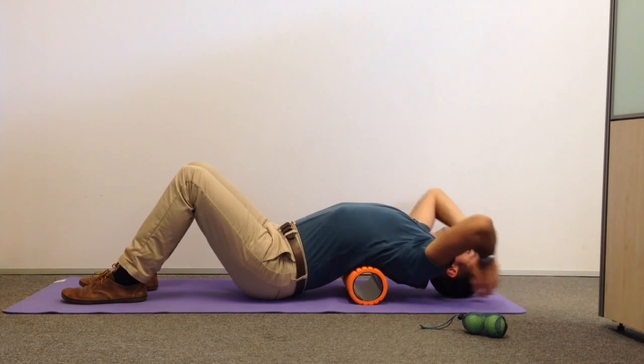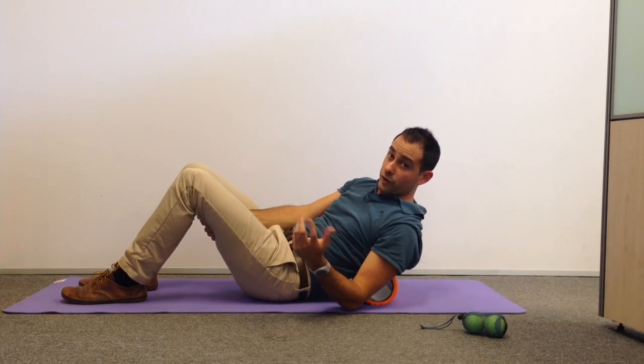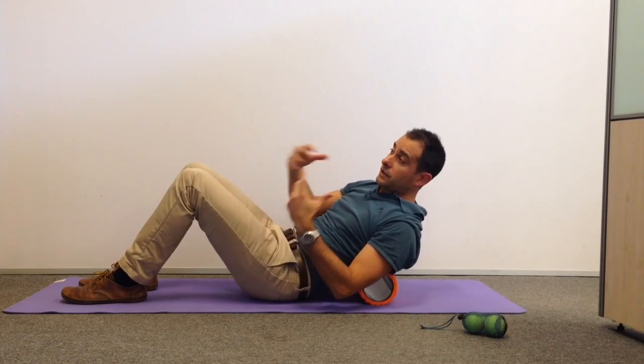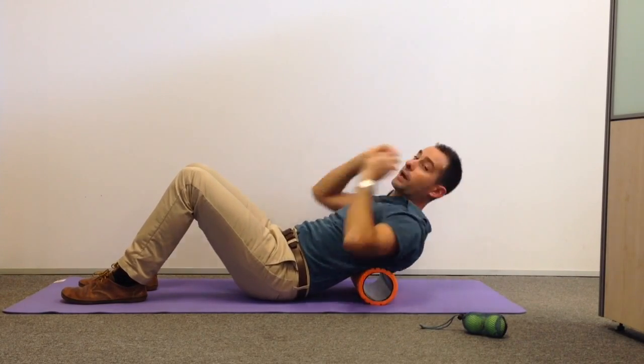We'd be aiming to hold that for a good 30 to 40 seconds. You might want to start off shorter in the beginning while you're getting used to it, and if that's a lot of pressure on your neck and your spine, simply place a couple of pillows under your head so you don't go back quite as far.